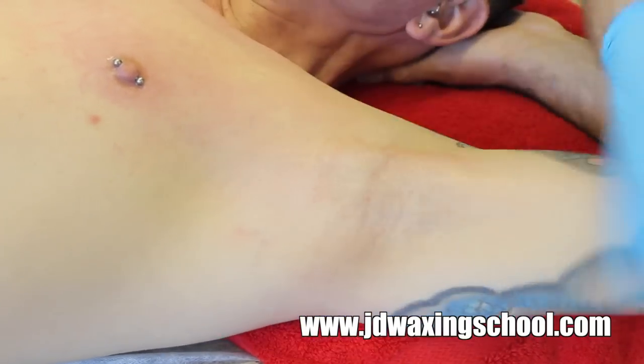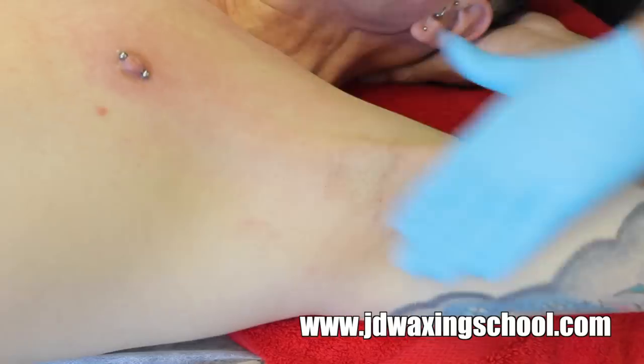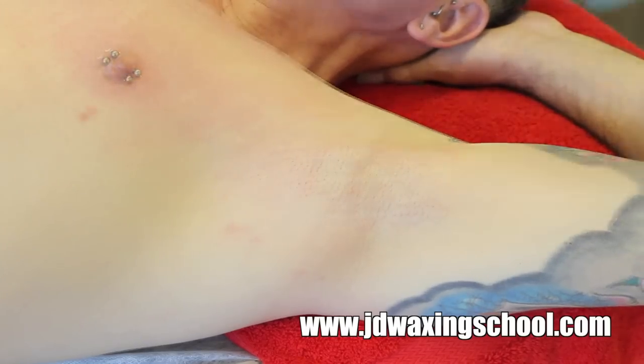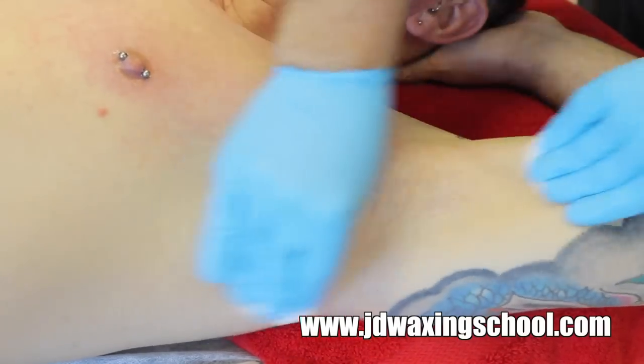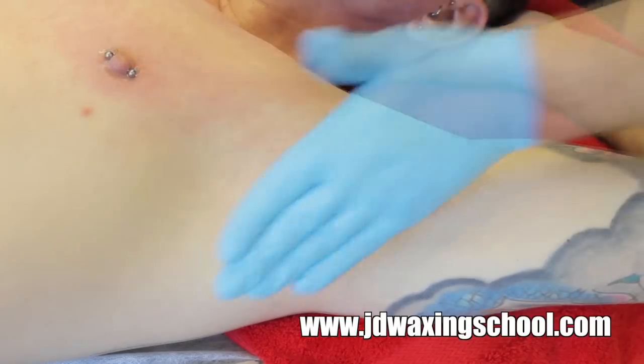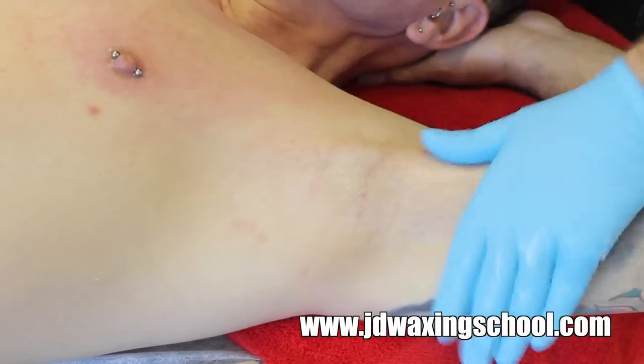At the end of the waxing treatment, make sure that you cleanse with a little bit of oil to remove any little bits of residual wax that are stuck to the skin, remove the oil with some of the blue lotion, and then apply some post-waxing product to the skin afterwards. Here I've used a combination of refreshing gel and moisturising milk.